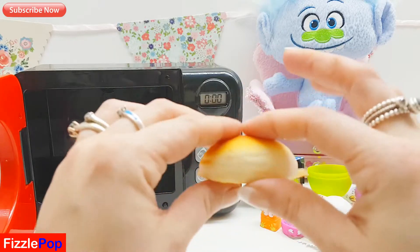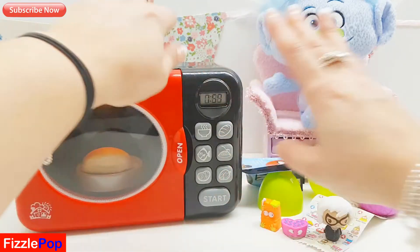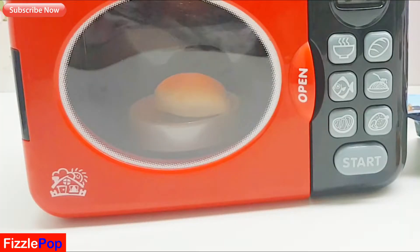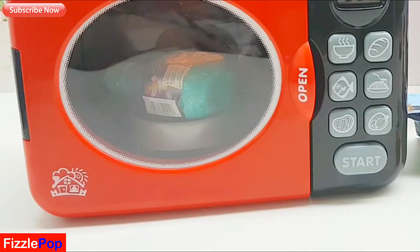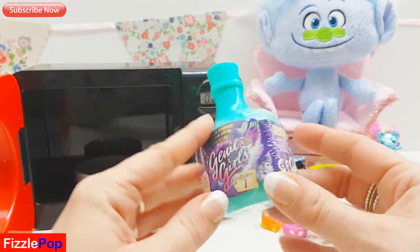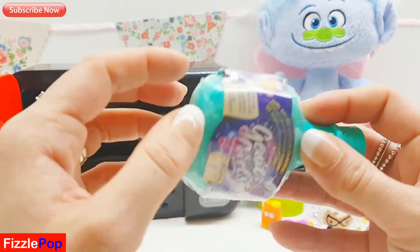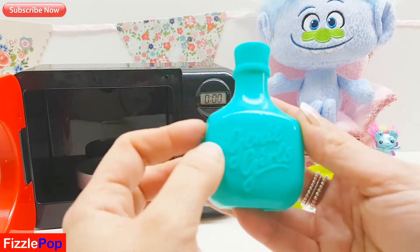I'm gonna put in this lovely yummy looking bun and let's see what surprises this gives us. This is so fun guys, I love magic - do you like magic as well? Oh look guys, I can see the magic happening. I wonder what surprise we're gonna get - this is so exciting! It's Genie Girls collection one and we've got the green bottle. Should we open it up and see who we've got? It says Genie Girls.